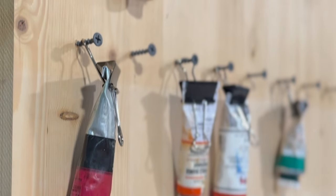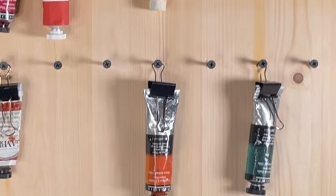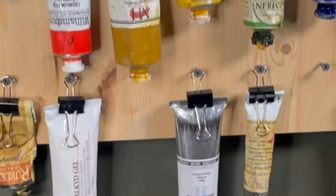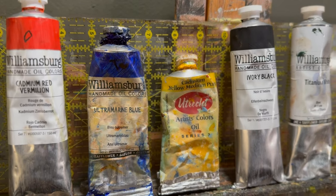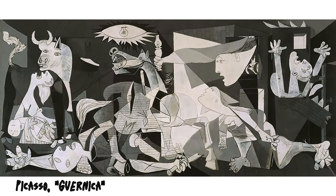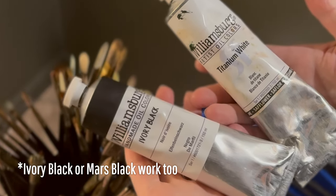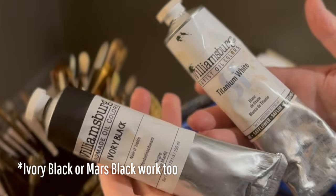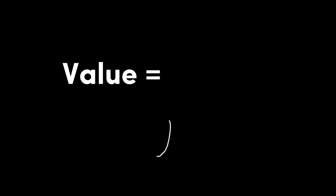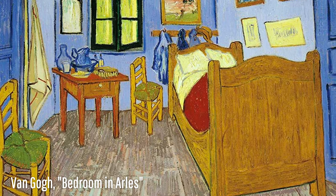If you're going to be a painter, you are going to need paint. This can be the most overwhelming of all. My advice here is that less is more. I'm going to suggest three different options for a first palette — palette meaning a collection of colors used at the same time. The first is a monochromatic palette, which essentially means one color. Titanium white and lamp black are a good way to start because you don't have to worry about mixing colors at all. You are just getting a feel for the paint and working on your values, which is the lightness or darkness of a shade.